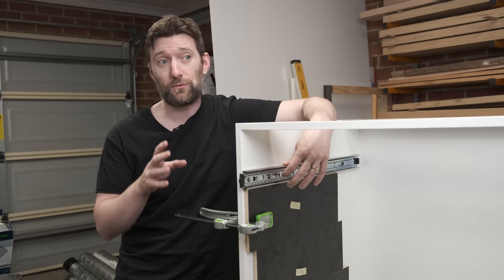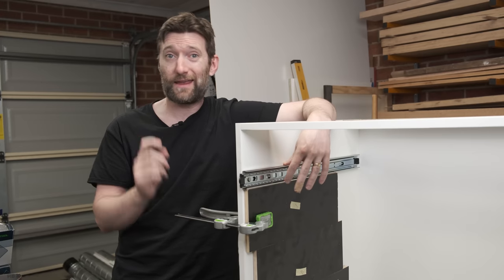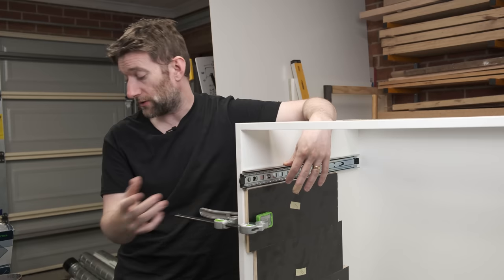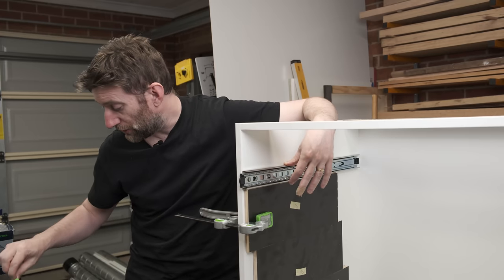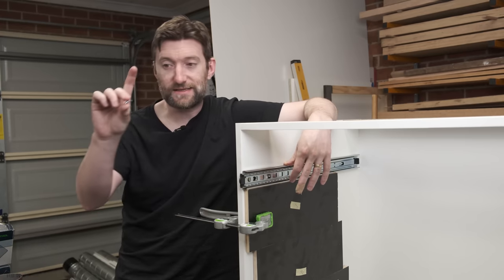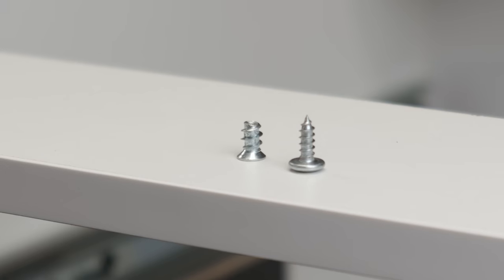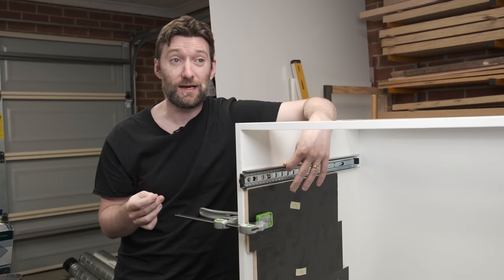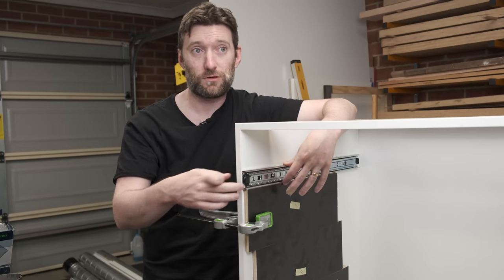The only thing to be aware of with the screws you use is what head they have. If they have a truss head they're pretty much good to go - they're nice and low profile. Or you can use Euro screws as they're commonly referred to, which have a very tiny flat countersunk head. If you use a regular wood screw it may be too large and protrude, stopping the sliding mechanism from sliding.